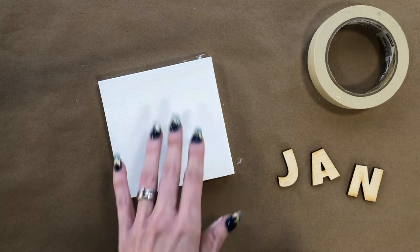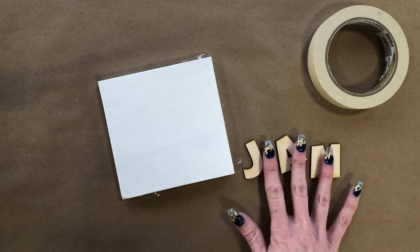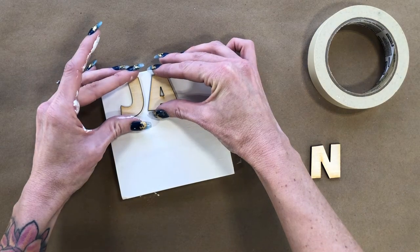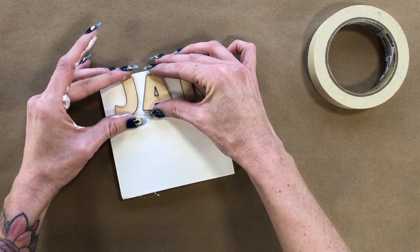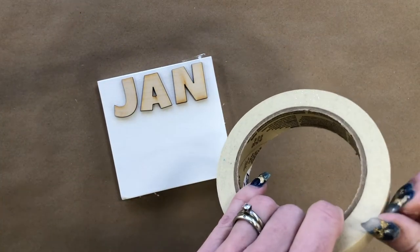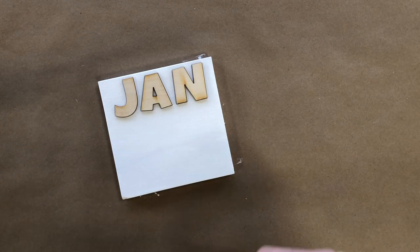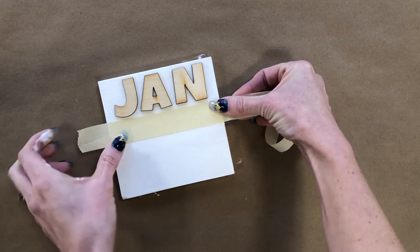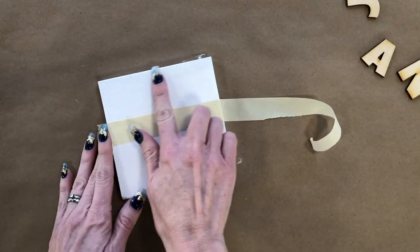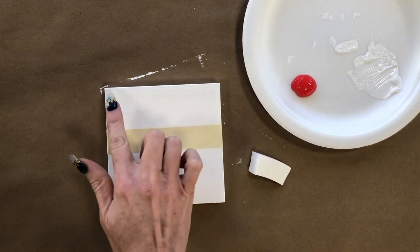Now I want to measure out where I'm putting my red strip at the very top. To do that you're going to need a couple of your letters as well as your masking tape. Place your letters at the top just to see where they fall — you want a little bit of red above and a tiny bit below, close but not all the way touching. Once your letters are lined up, take a piece of masking tape and mark out that area, wrapping it around the edges as well. This whole portion at the top is going to be painted red for the month letters.